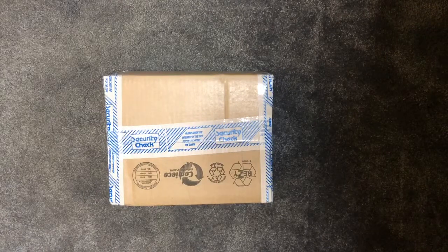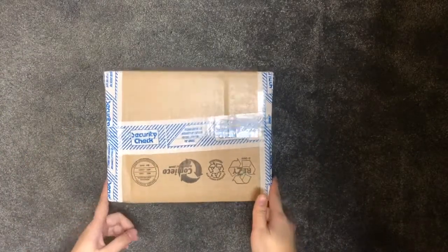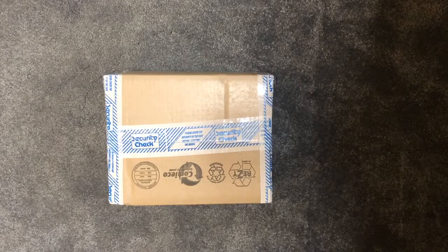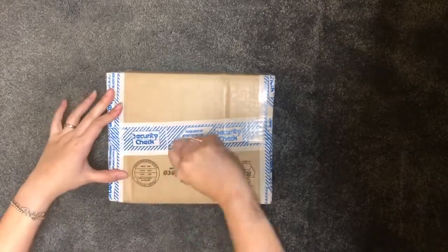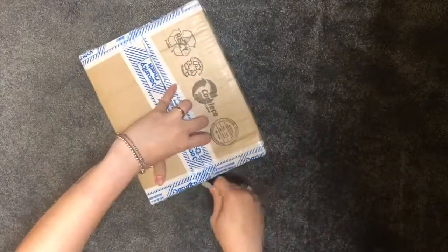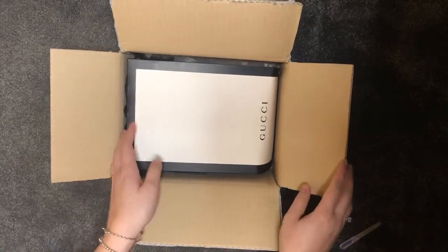Hello guys, welcome back to my channel. I've got another fresh delivery for today and I can't wait to show you what's inside the box. This item has been on my wish list for a long time, and I finally got around to ordering it and it has arrived. So without any further ado, I'm gonna go straight in and do the unboxing for you guys.